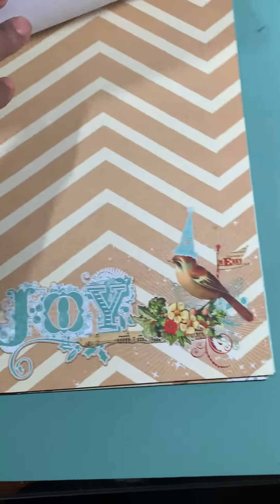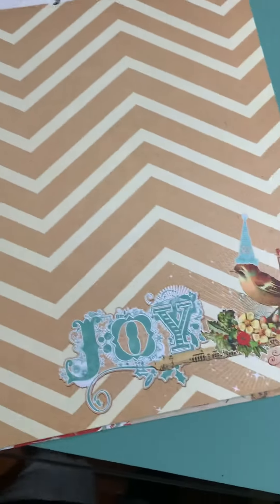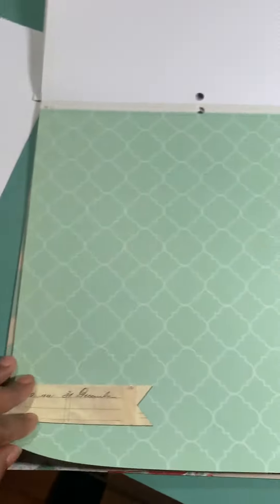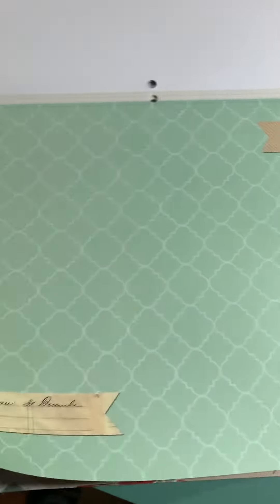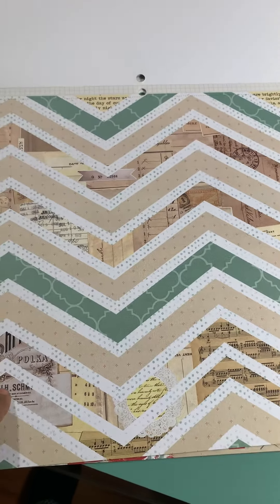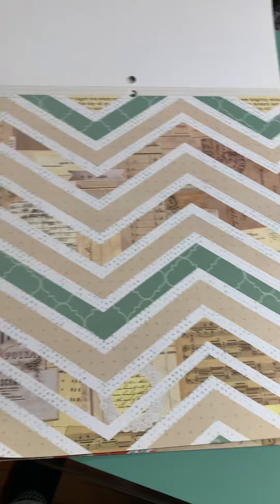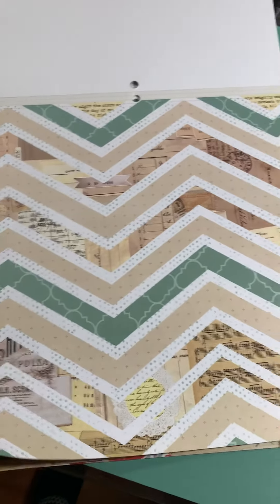I haven't used this at all. I could use that joyous as a title — I'm thinking about using joy as a title. I haven't used either of these sheets. I could use those to matte photos. I'm not sure about this one. Maybe I'll cut them out in that actual chevron shape.